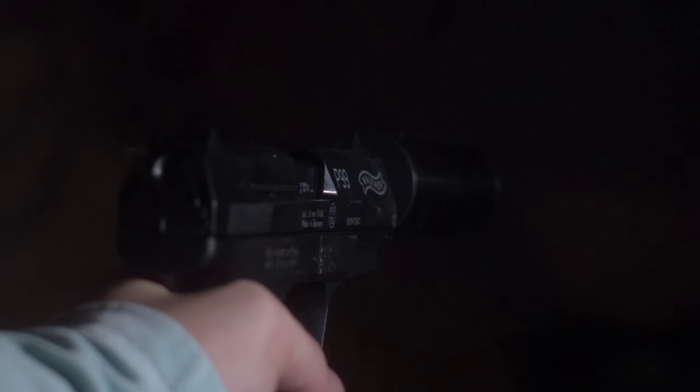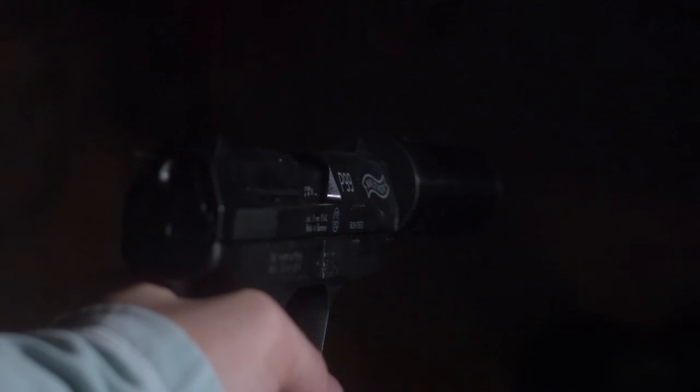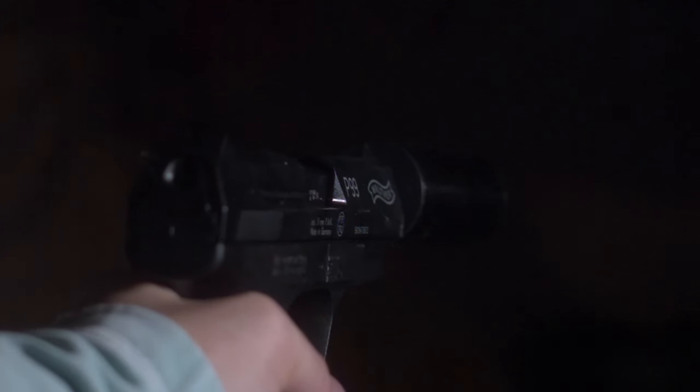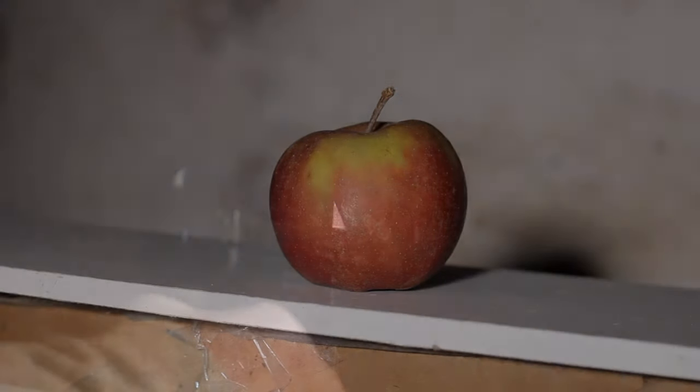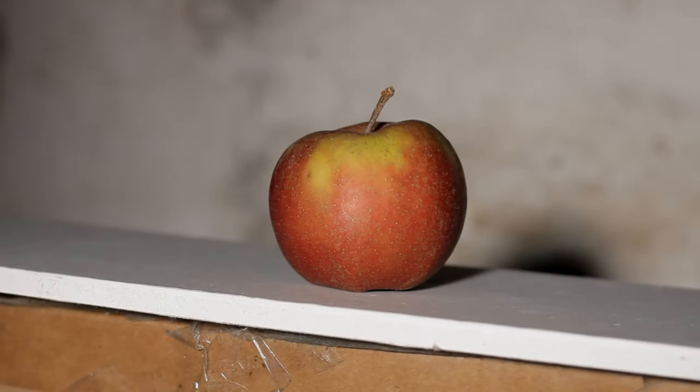Without much space to do exciting experiments, I wondered how dangerous a blank gun like the one you're seeing right now can be if fired at point-blank range at someone's skin. Because I didn't find any human volunteer stupid enough to be my test subject, I just used this very brave apple.